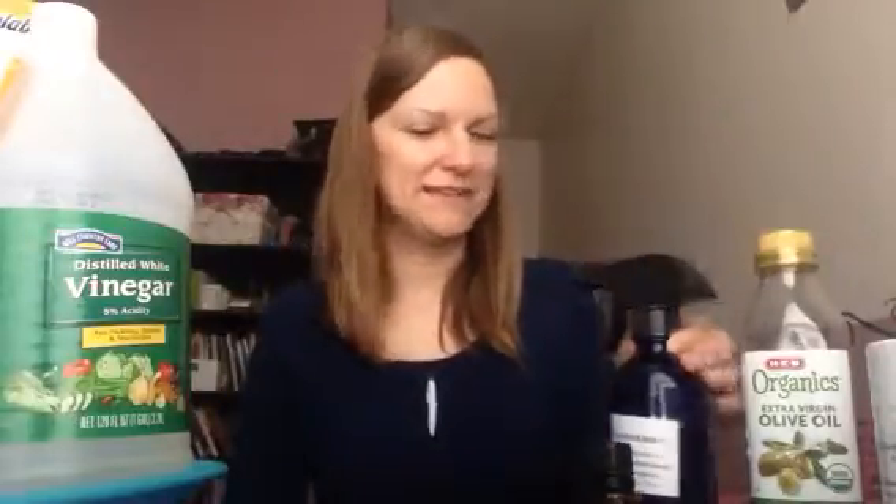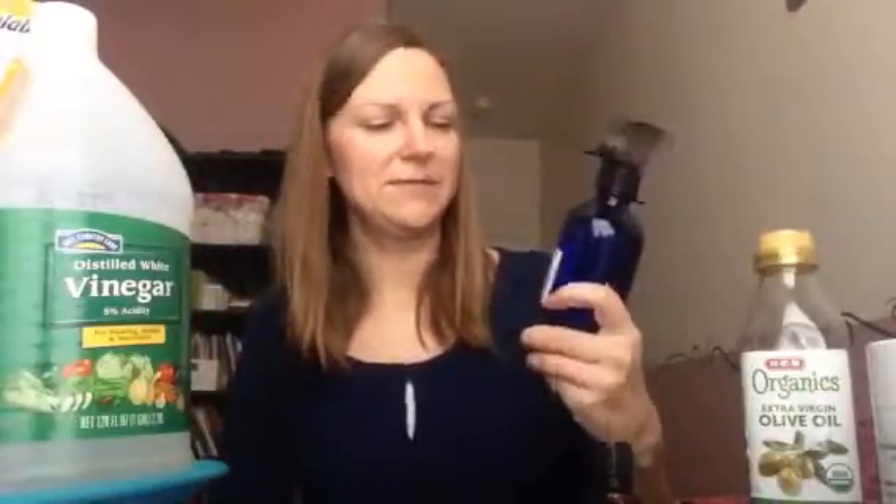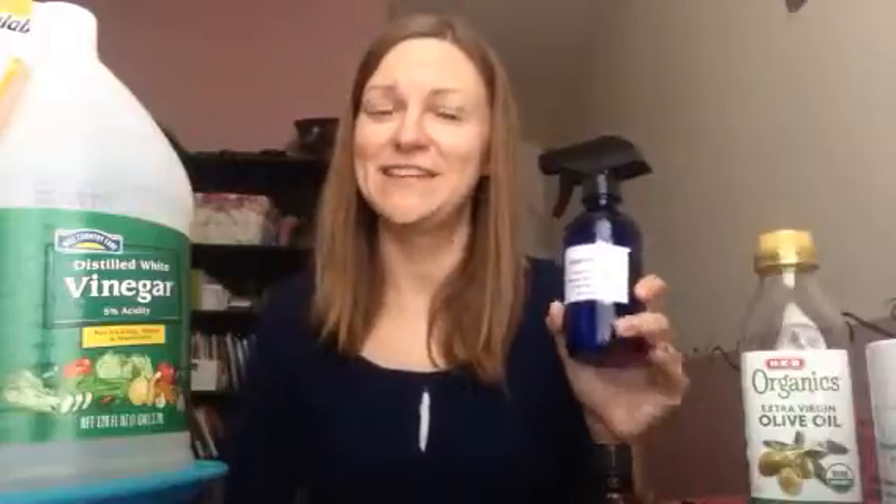Hi everybody, this is the last video to close out the cleaning products series. I was talking about the all-purpose spray, and the last one is the furniture dusting spray that I love to use on my furniture, especially my wood dressers and tables. The furniture dusting spray recipe is 2 tablespoons of white vinegar and a teaspoon of olive oil.